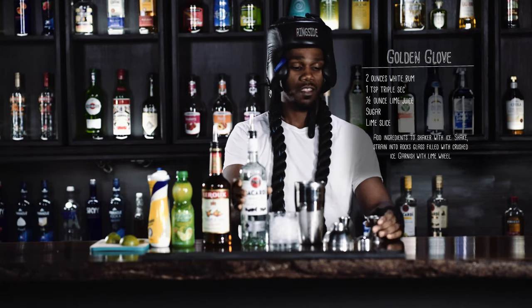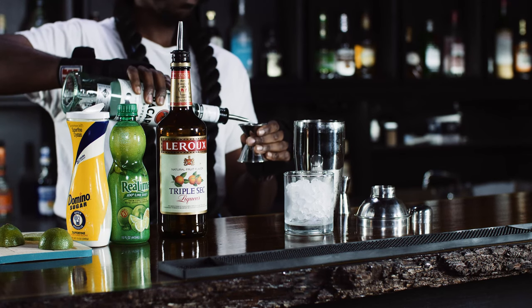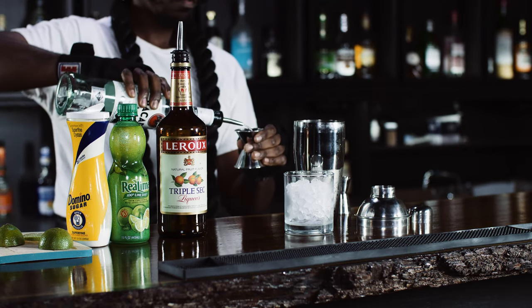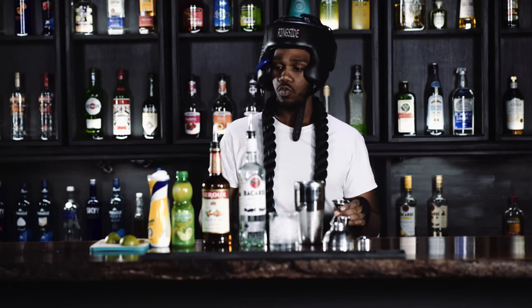So we're gonna start with two ounces of white rum and a half ounce of lime juice.